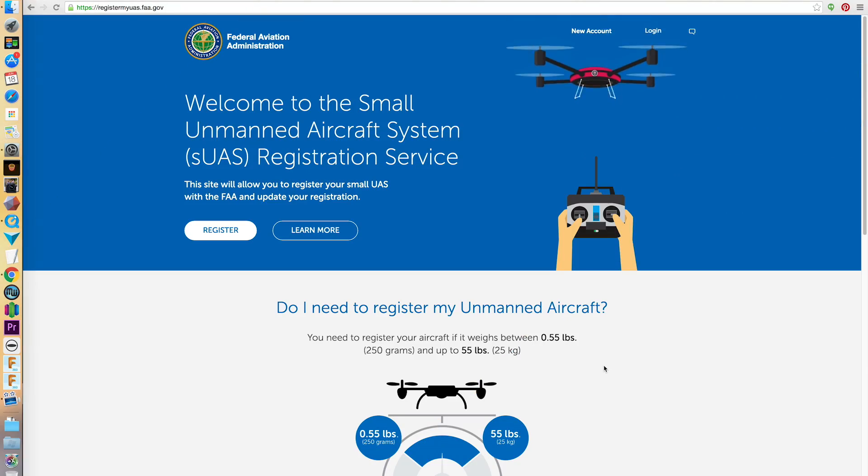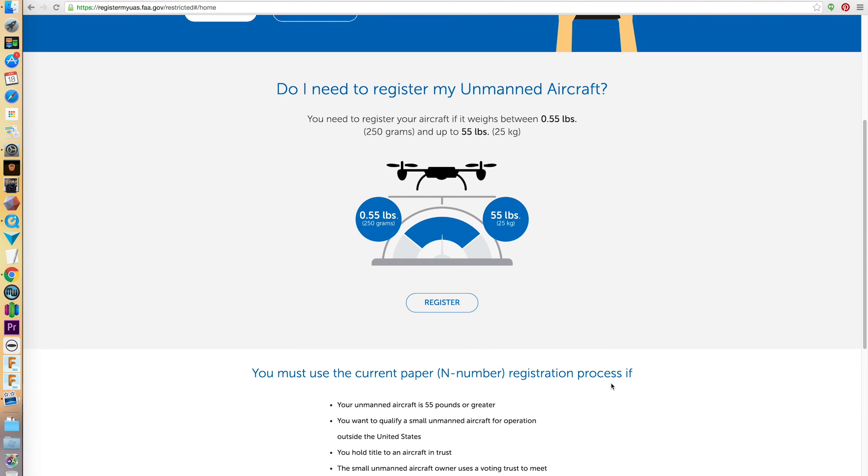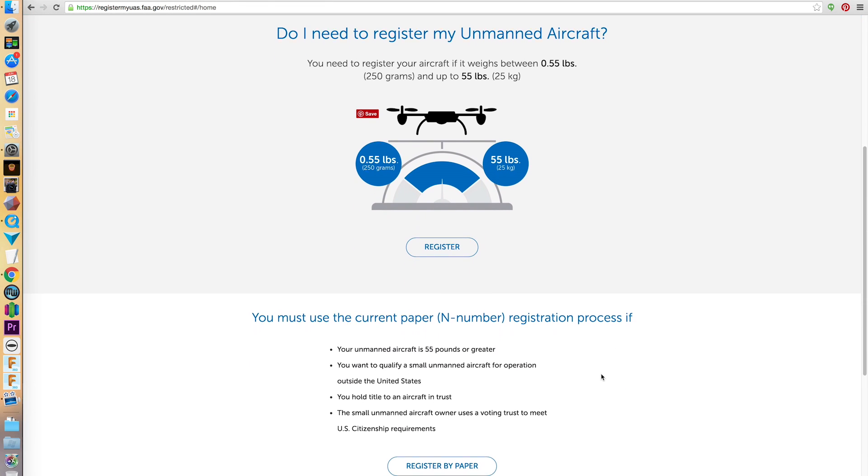If your aircraft weighs more than 250 grams, you'll need to register yourself with the FAA. The fee is only $5 per person every three years, but you can fly an unlimited amount of aircrafts once you're registered. Head on over to the FAA site at registermyuavs.faa.gov. You can register online or send in your form via snail mail, but online only takes a couple of minutes.